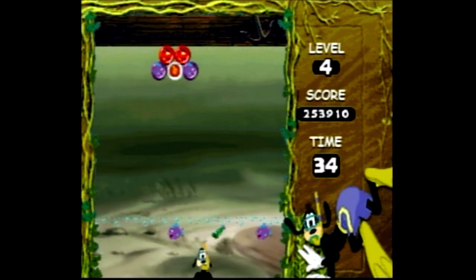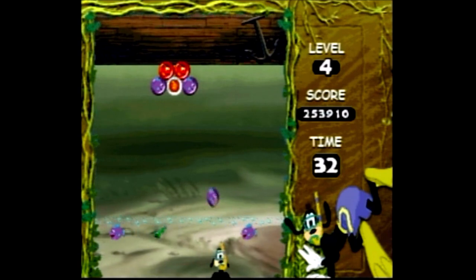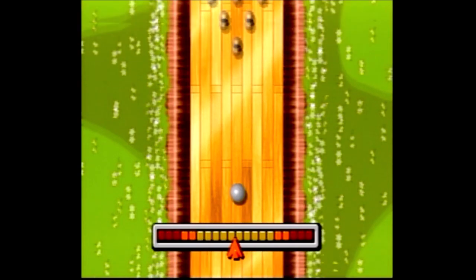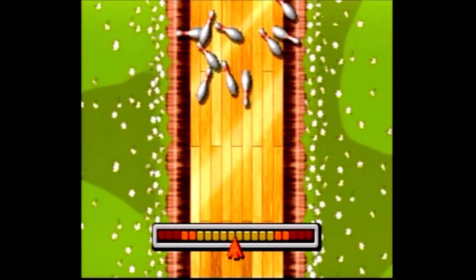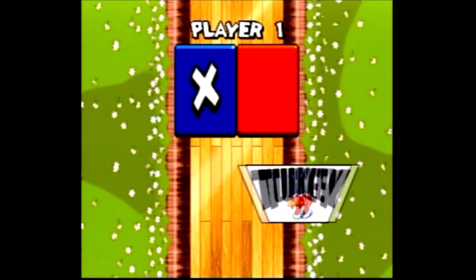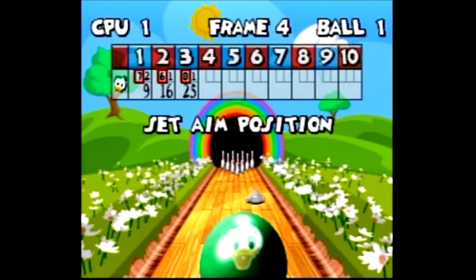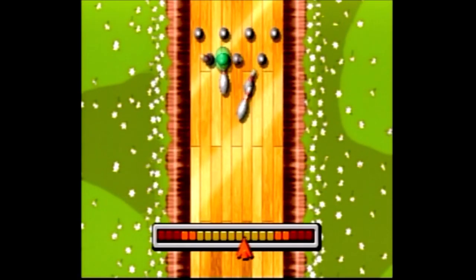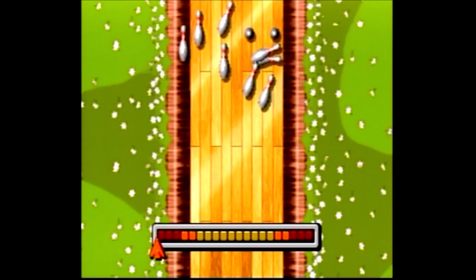Graphically speaking, these are solid-looking 16-bit style games. It's a little thing, but I like how you can see the reflection of your character's face in the bowling ball when you're holding it. Sound and music-wise, everything is okay but a bit generic and repetitive. Family-friendly-wise, the game would most likely get an E for Everyone rating if released today, although it does seem a little un-Disney-like to capture fish in bubbles.